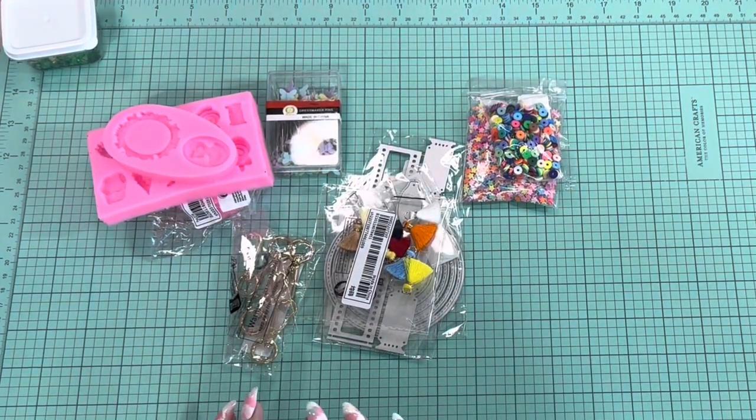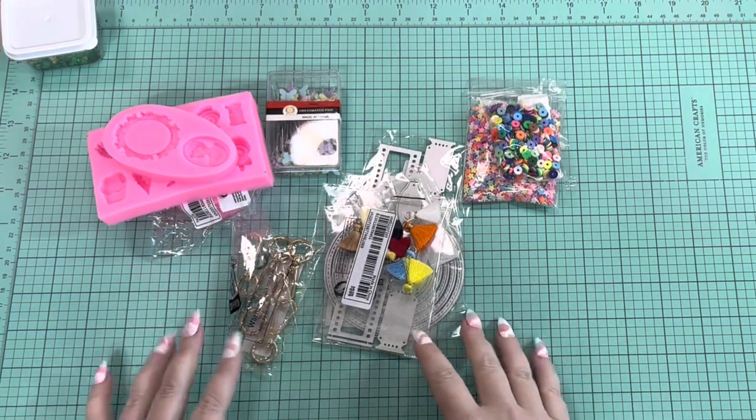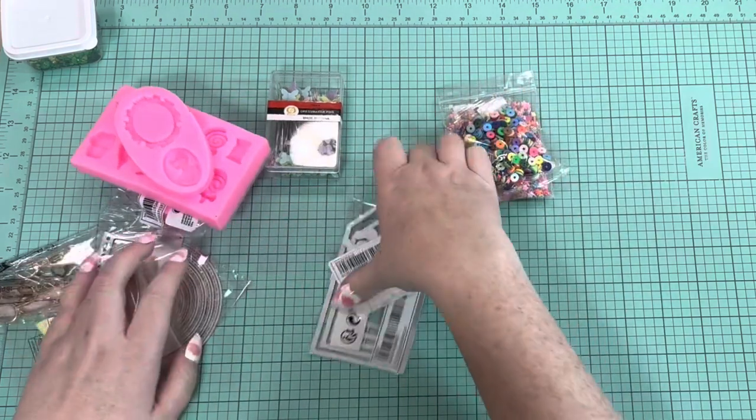This is the beginning of a collective haul. The first few bits I've gotten were from Shein — I put in an order for some stuff for vacation coming up, so I thought I would try out some of their craft items. I had never ordered from Shein before, so I'll show you what I've got.